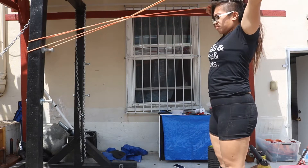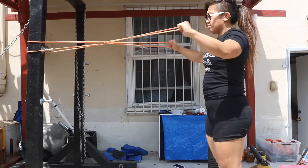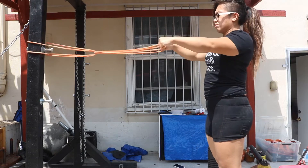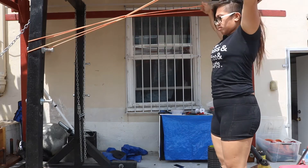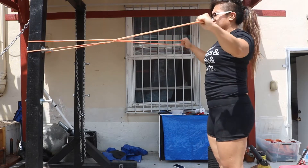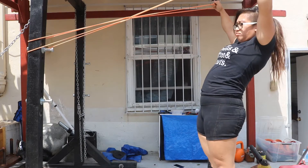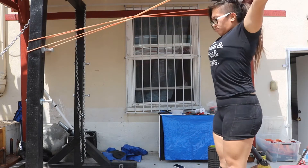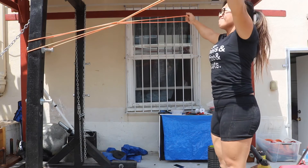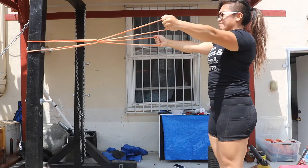Trust me on this. That's a Y. This is a T. This is a W. Focus on using your scapula to move the band and pull the band apart. Don't use your arms to pull. Use the shoulder blades to pull that band back. Don't lean back. Keep your abs tight. Don't look up. Don't look to the side to look at your reflection in the mirror. Just look straight ahead.